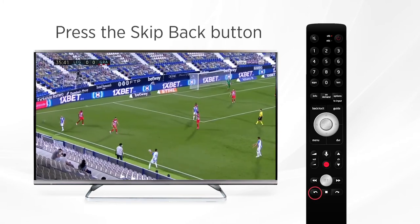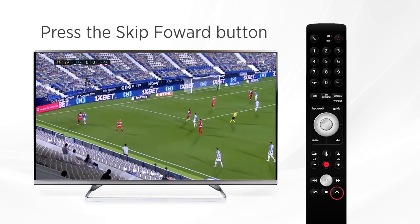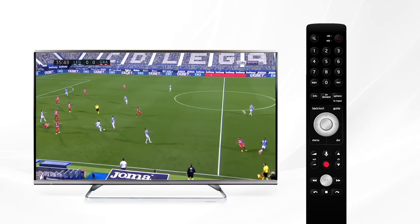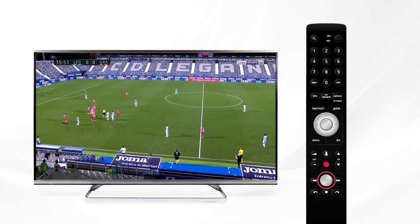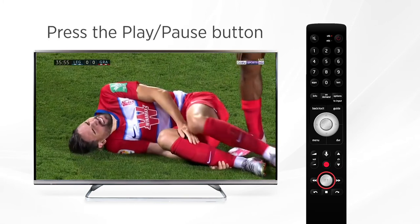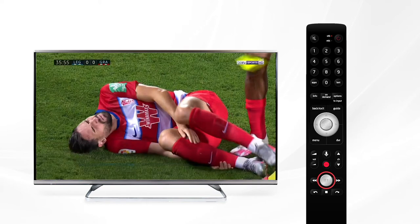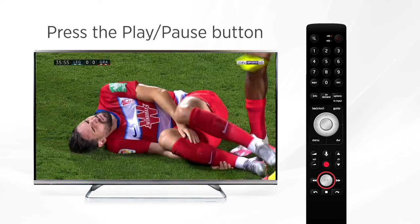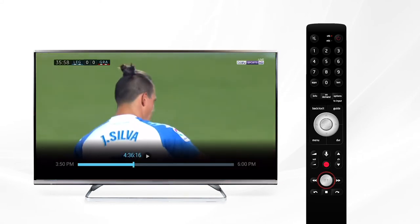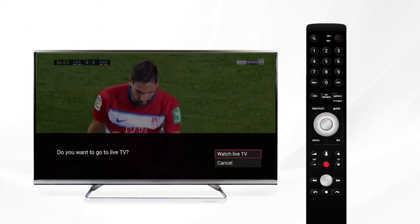As you're watching a recording you can use any of the playback controls. Use the skip back button to rewind seven seconds and catch what you might have just missed, or the skip forward button to skip ahead 30 seconds. Press the pause button to pause the show — your Fission TV will hold your spot for as long as you have the TV on. Whenever you want to resume watching, press play again and the show will pick up right where you left off. When you're finished, press the stop or back exit button to return to the previous menu.